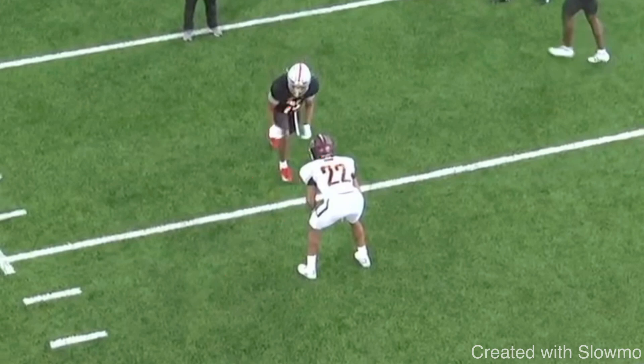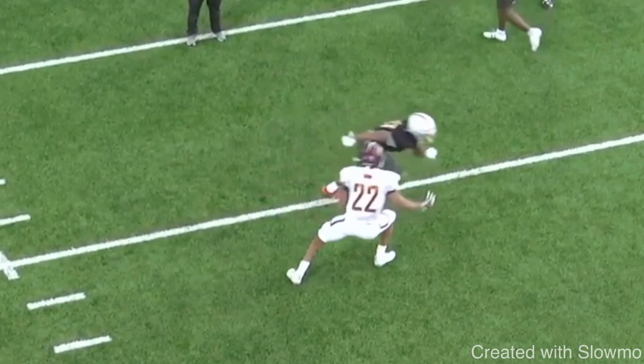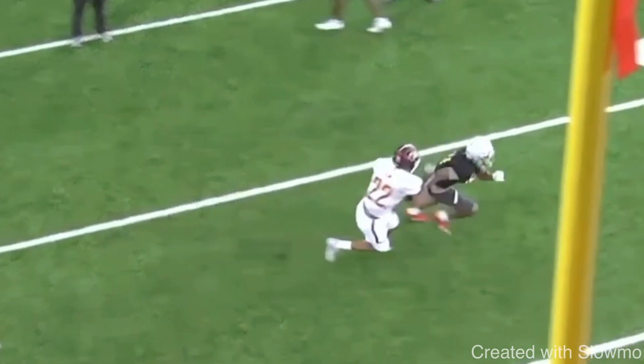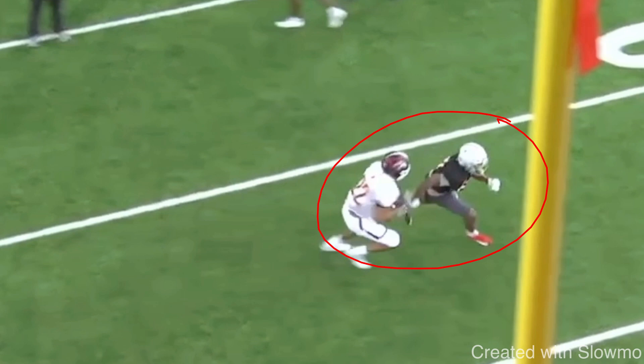What you want to do on this post versus inside shade press is attack him — threaten him like you might be running a slant or a drag. That can get him to stop his feet, or in some cases he might maintain his leverage inside. If he's a disciplined DB, he's going to hold that leverage. Against any type of press coverage, take what he gives you. You should be able to run any route — inside or outside breaking — with either release. It's all based on the DB's leverage, not the route.